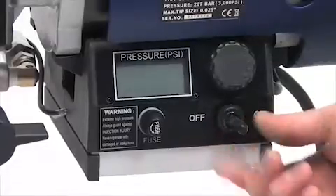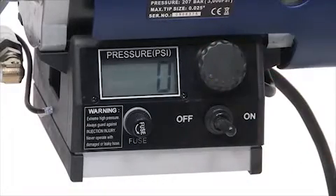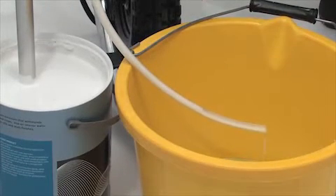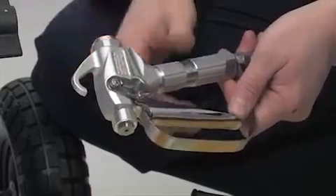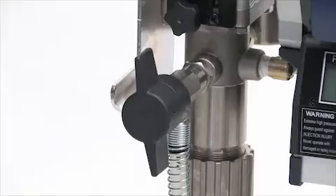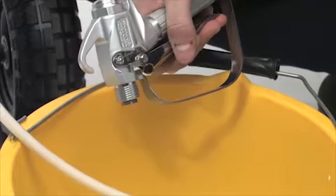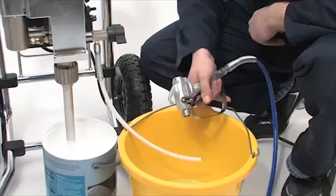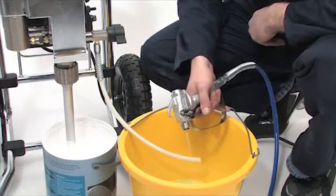Turn the power switch on. Now turn the pressure control knob to the right and start the pump operating. When paint comes out of the prime tube, release the safety trigger catch on the spray gun and squeeze the trigger. Keep the trigger squeezed whilst turning the spray prime valve to the horizontal spray position. Be sure to keep the trigger squeezed during this time. Continue squeezing the trigger until you see paint coming out of the gun.